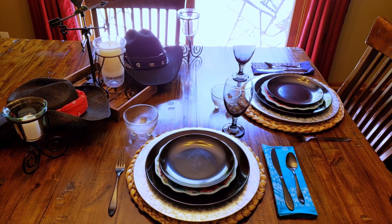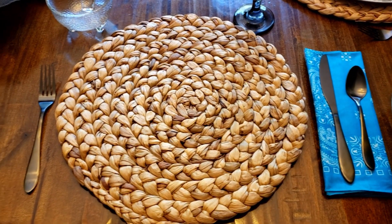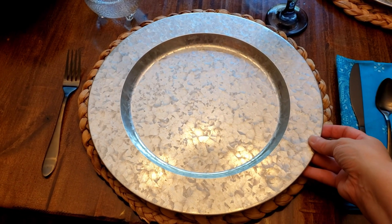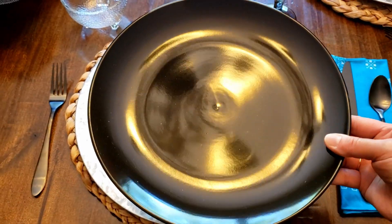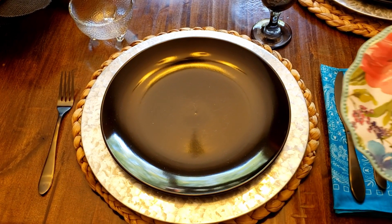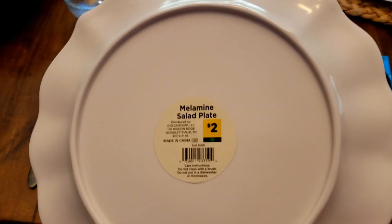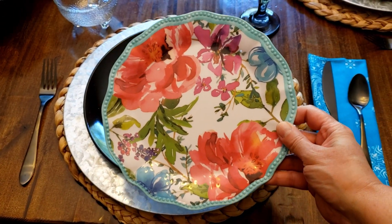Now let me show you the actual table setting itself. I started with no tablecloth — I just wanted my wood table — and then I put this wicker placemat, and on top of that I placed this galvanized metal charger. I got the charger from Dollar General and I believe the placemat came from Meijer. Then I have a Dollar Tree black plate, and right here you can see this looks like a Pioneer Woman plate but it actually isn't — I just paid two dollars for this at Dollar General and it's just kind of their version of Pioneer Woman.